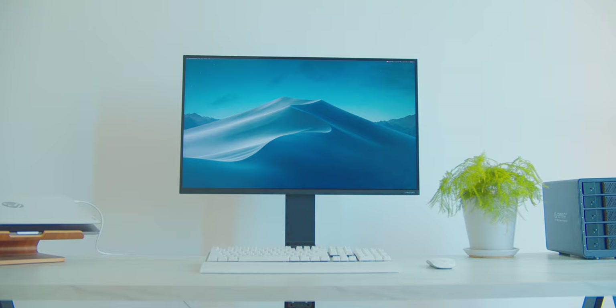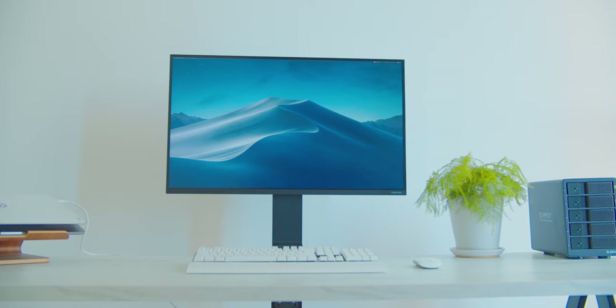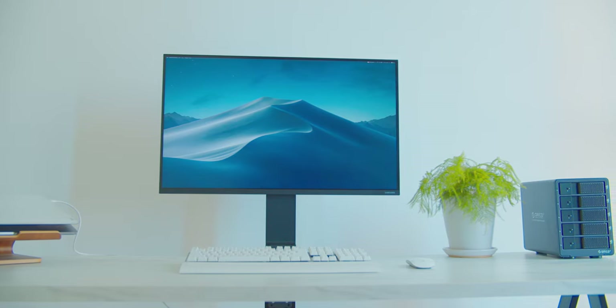It is important for me to have a nice clean desk since I'm spending most of my time working on my desk, other than shooting my videos of course. And when Samsung introduced the Space Monitor, I knew I had to get my hands on it, so let's start with the unboxing.